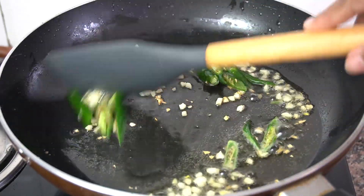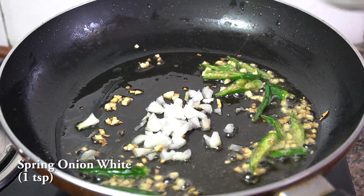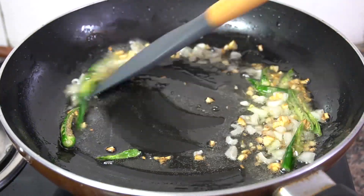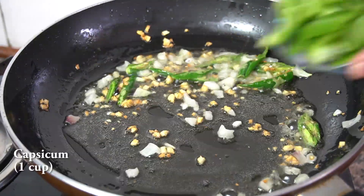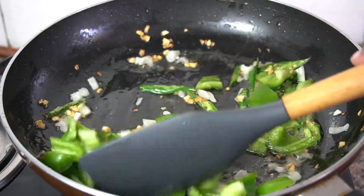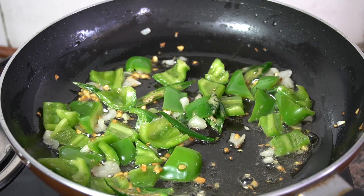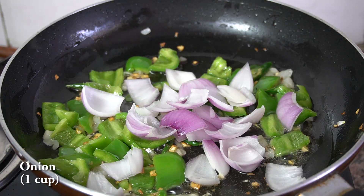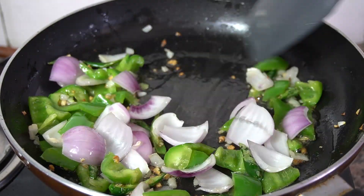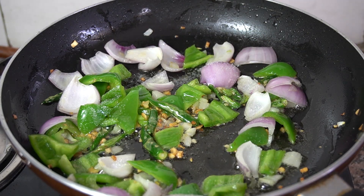So then let's pour it in. If you're getting a little bit of water and you want it, guess what I decided just to go with.